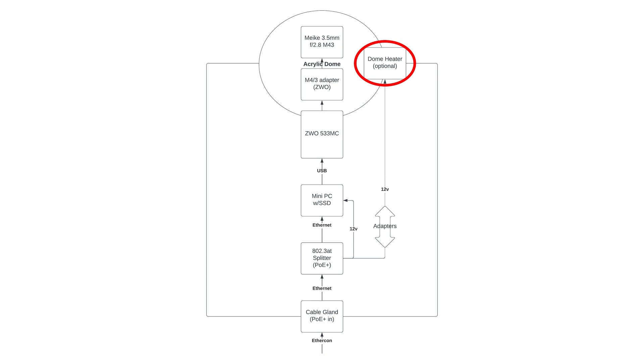I also listed a dome heater as optional — I ended up not going with one. There have been times where dome fog has been an issue, but most of the time the ambient heat from the mini computer and the camera have done more than enough to keep frost and dew away. When it does snow, some will build up but it burns off a significant amount. It was more effort than it was worth to add dome heating when the rest of the dome is already ambiently heated by the computer.